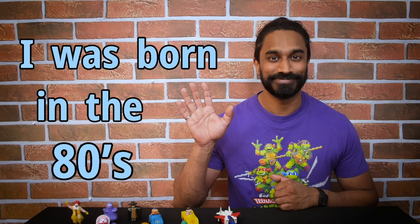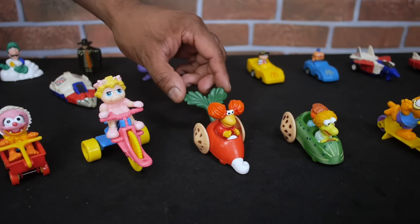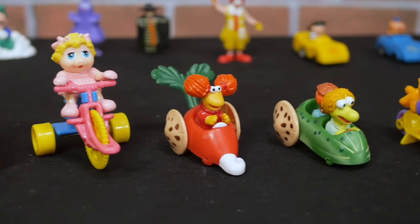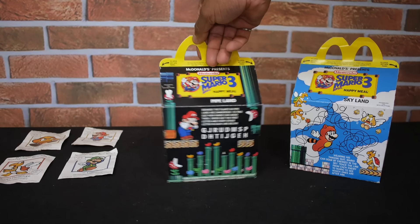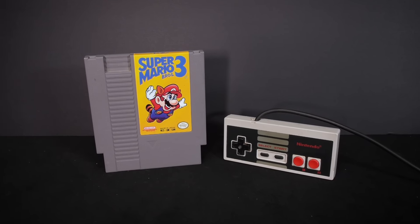I was born in the 80s, and I feel lucky to have grown up in a time when so many iconic Happy Meal toys were released. As a kid, I was able to collect characters from the Muppet Babies, Fraggle Rock, and Garfield to name a few. But my all-time favorite Happy Meal toys were released in 1990, and they were based on the Super Mario Bros. 3 Nintendo game.